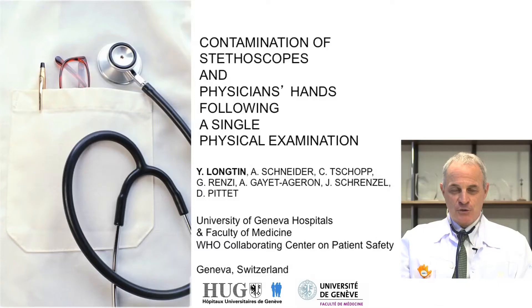Good morning. I'm Professor Didier Pite, Professor of Medicine and Clinical Epidemiology at the University of Geneva Hospitals and Faculty of Medicine in Geneva, Switzerland. I'm also the Director of the WHO Collaborating Center for Patient Safety. Today, I have the pleasure to present a study that we are publishing in the March issue of the Mayo Clinic Proceedings.